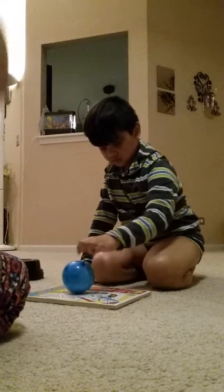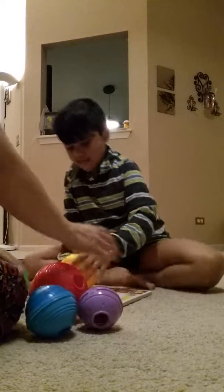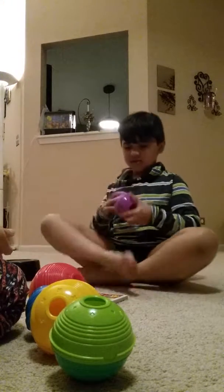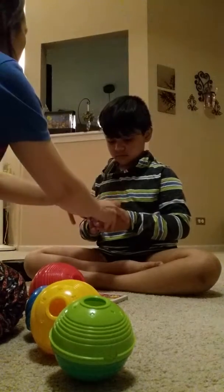Alright, Trisha, let's try. Before you spin this plastic ball, first, can we open? Open the small one. Open, pull. You gotta pull.